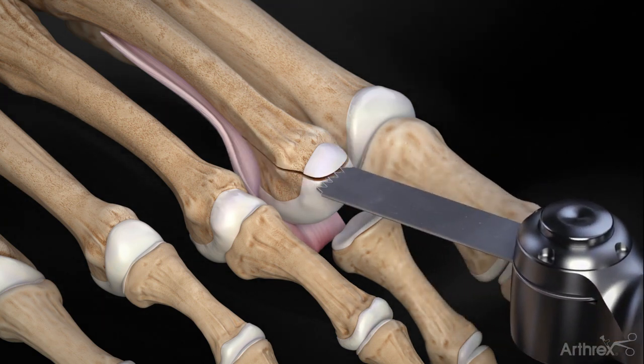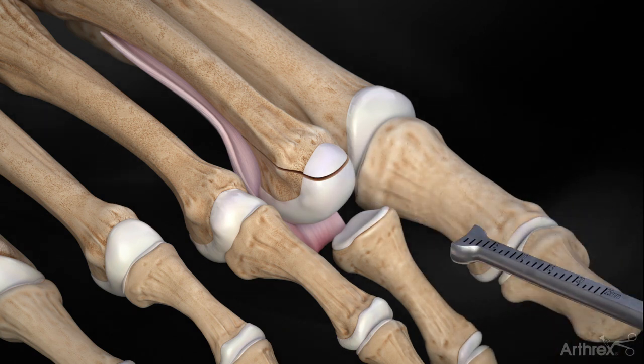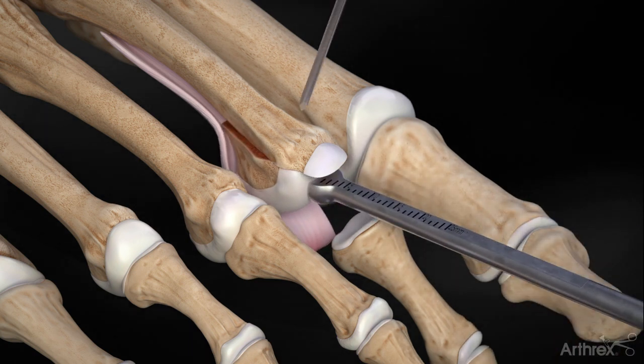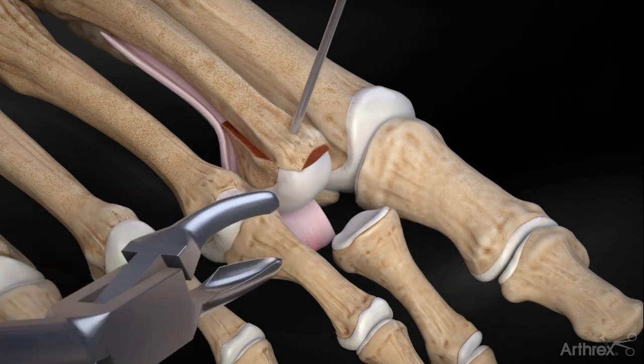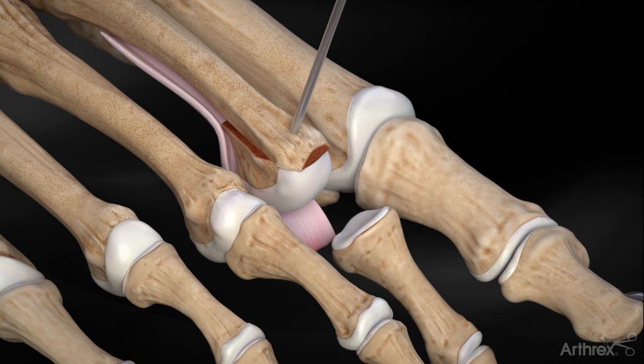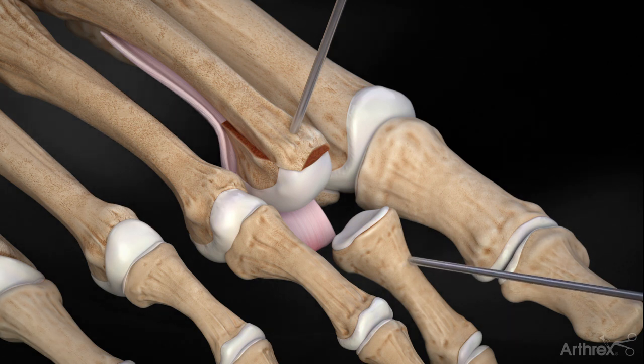Shift the metatarsal proximally and fixate utilizing a K-wire. Using a small rongeur, remove the dorsal overhang of the metatarsal. The first K-wire is inserted into the proximal phalanx. Next, insert the second K-wire into the metatarsal at least 5 mm proximal to the K-wire holding the metatarsal osteotomy.